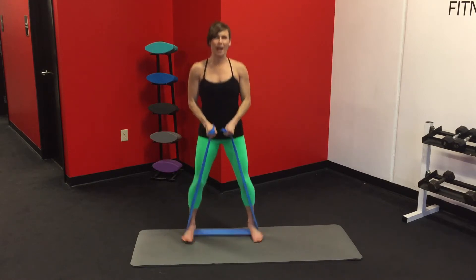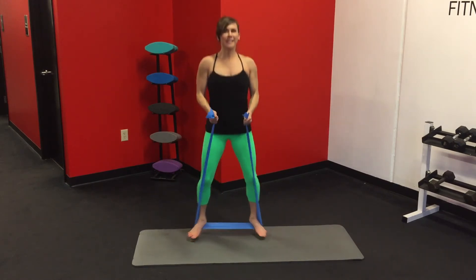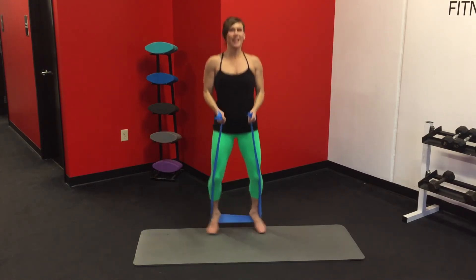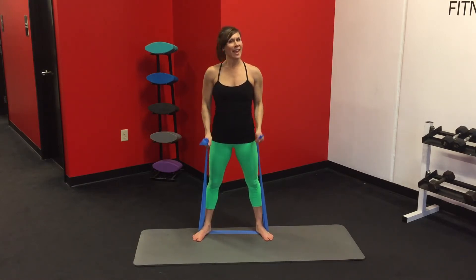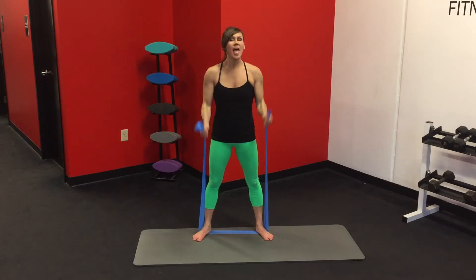Loose the arms — here we go, we're going to hop. Eight counts, and again eight counts. And just curl — two, three, four. Just surprising the body, mixing things up, getting that extra set in. Last eight, eight, seven, six, five, four, three, two, one.